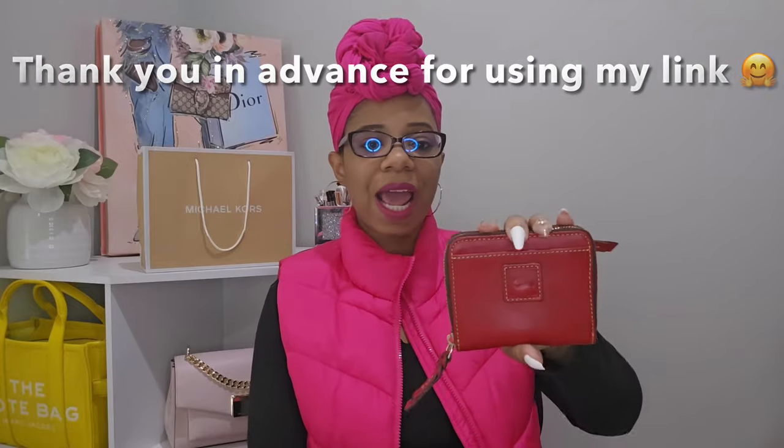Now I want to show you my current small zip-around wallet collection. The good news is I believe all the colors I have are still available on the website, so I'll leave links below. The first one is this red one I've been using in the demonstrations — I pair it with so many of my bags. The next one is this black one in the florentine leather. Actually, all of my zip-around wallets are in florentine leather. I've had the black one for five years and it's been holding up really well.